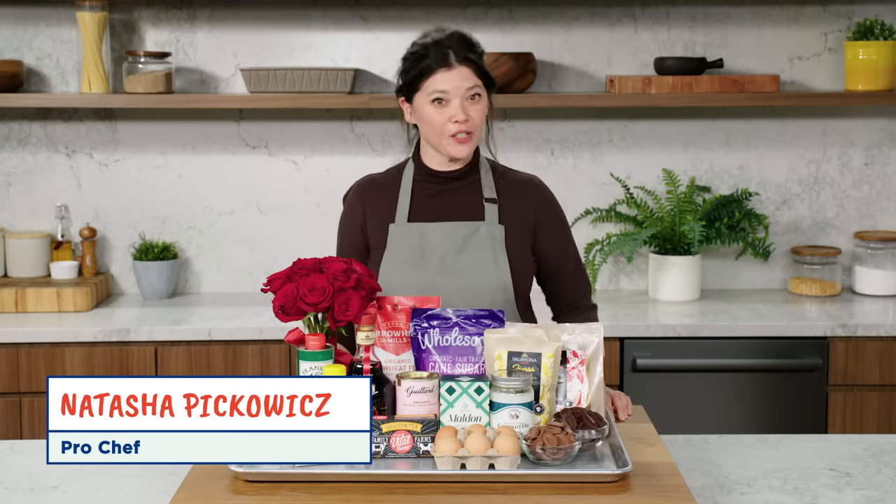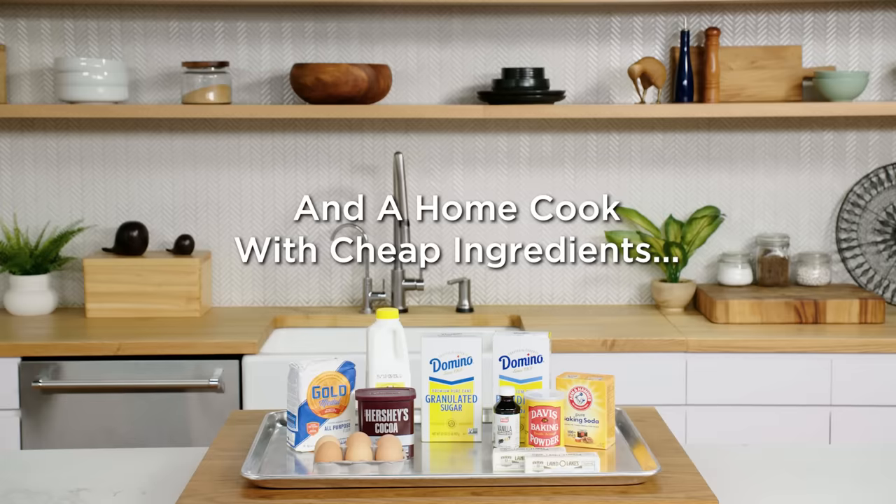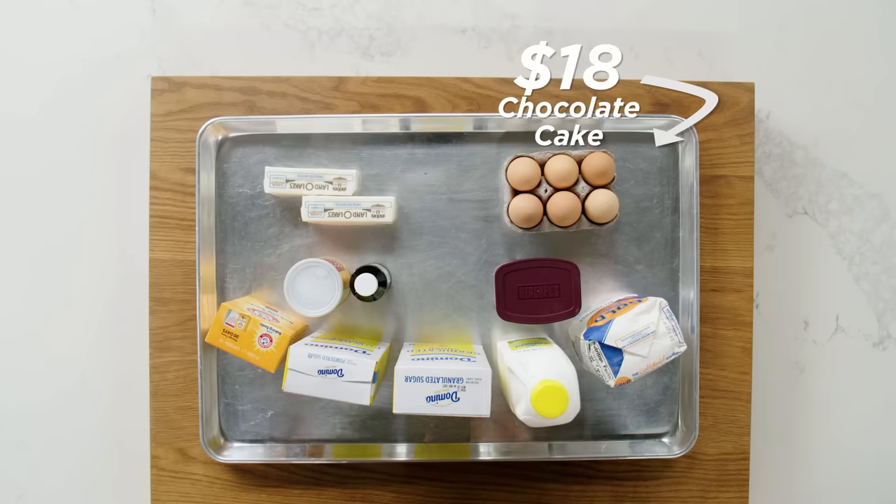Hi, I'm Natasha, I'm a professional chef, and these are my $449 chocolate cake ingredients. Hello, I'm Emily, I'm a home cook, and these are my $18 chocolate cake ingredients.